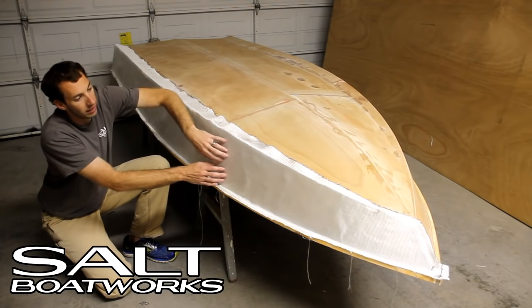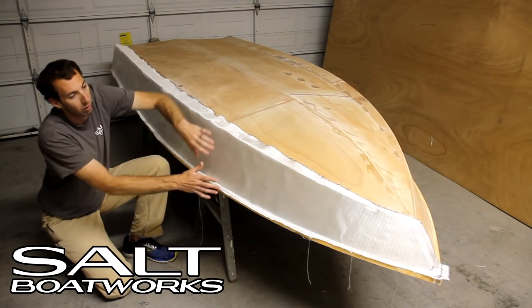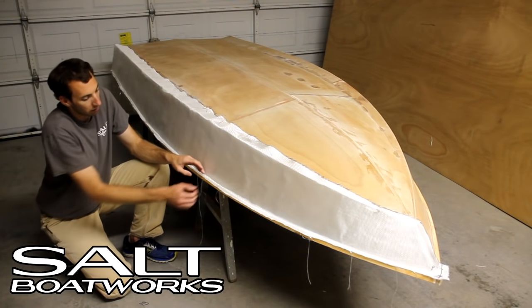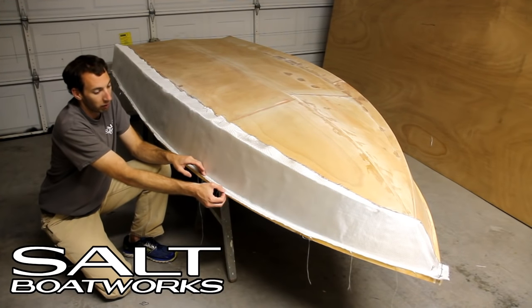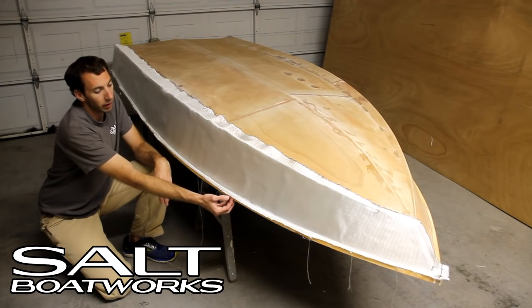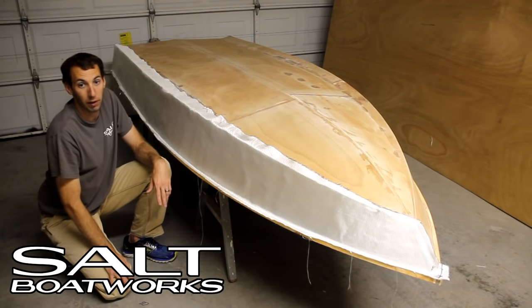Be careful not to nick the fiberglass or pull it apart, because that could show up as an imperfection later in the process. Your edge here can overhang — this is a great approach if you're unsure how long to cut it. We left it a little long to make sure we don't come up short, and we can trim it off later once it cures.